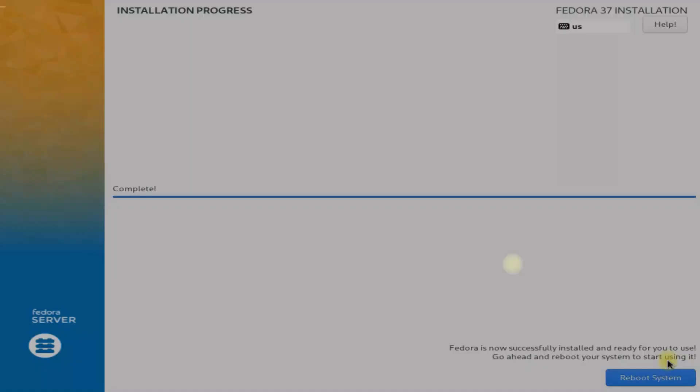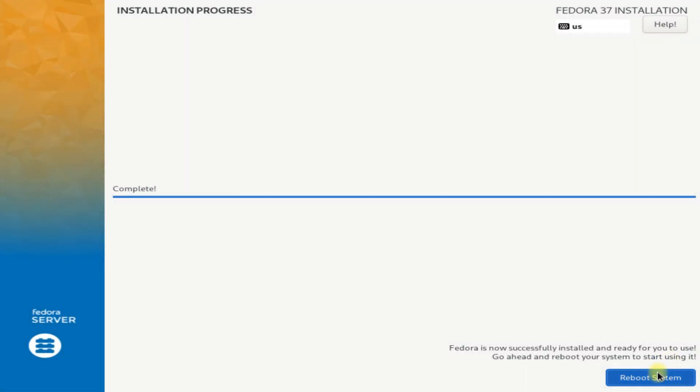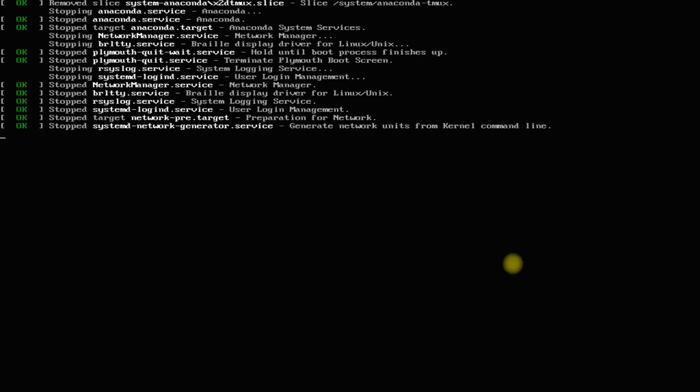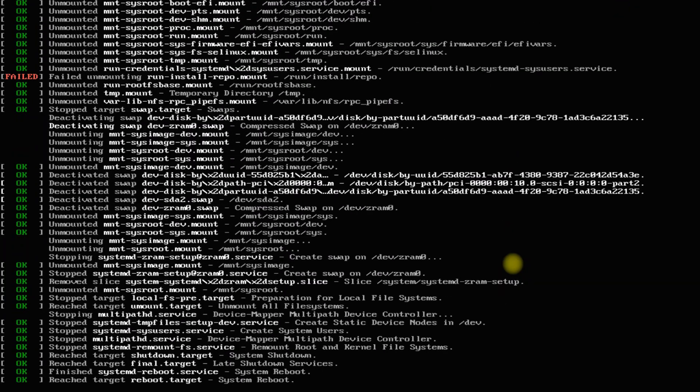It's done. Fedora 37 server is installed successfully. You may exit the installer and reboot your system to start using your Fedora 37 Server Edition.